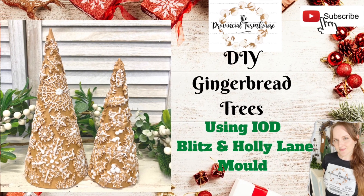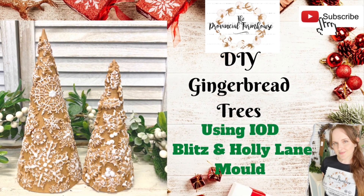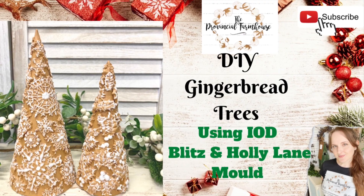Hi everyone, it's Erin from The Provincial Farmhouse. Thank you for joining me. Today we're going to make some gingerbread trees.